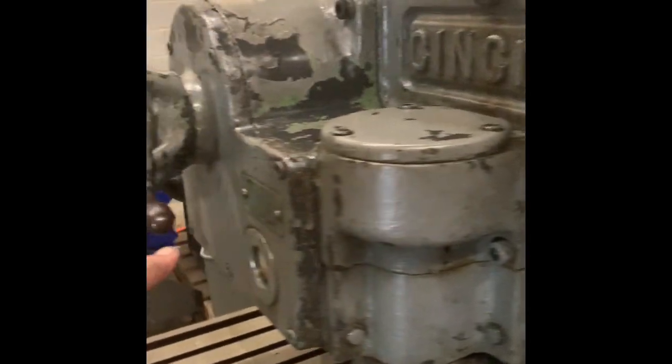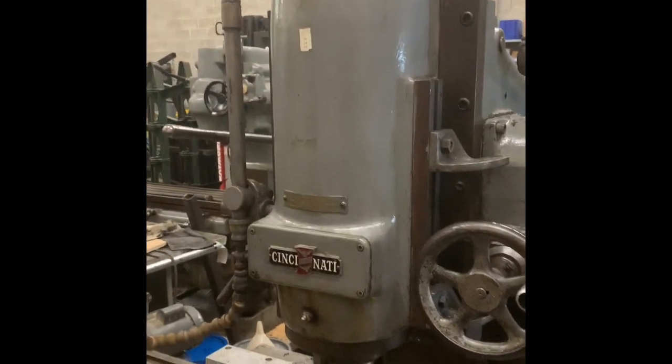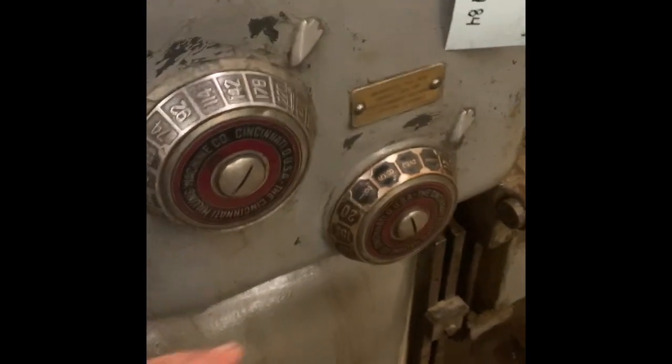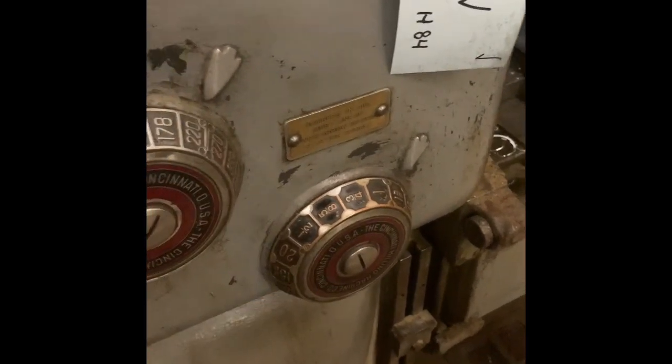This is the part, from here to here, that didn't work. And now it works well enough for us. We'll just watch it function. We'll test it to see if that head will go up and down. This is a dial-type machine, which is really advanced for the 1930s. You push a lever up front and it changes the feed rates on this dial. The dial goes beep, beep, beep, and you just stop where you want.